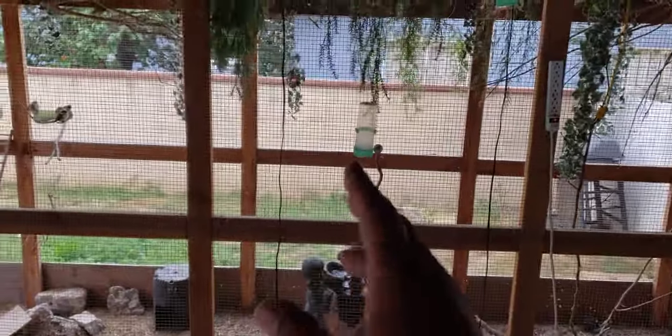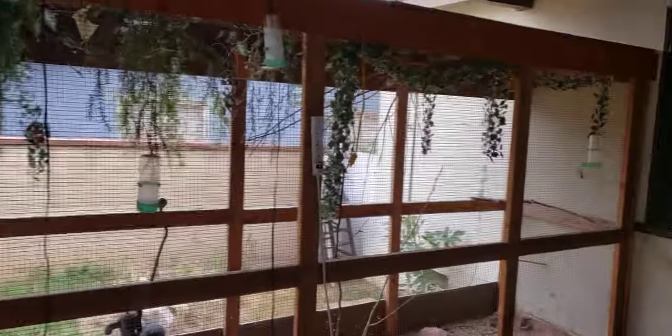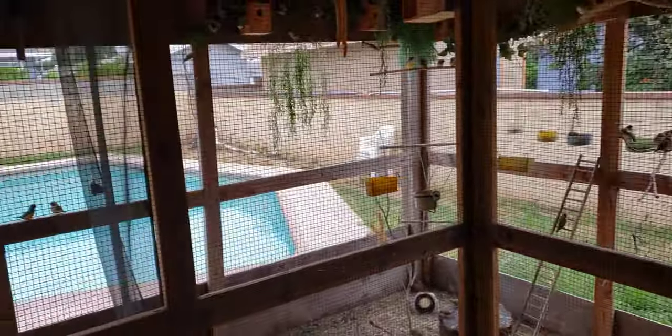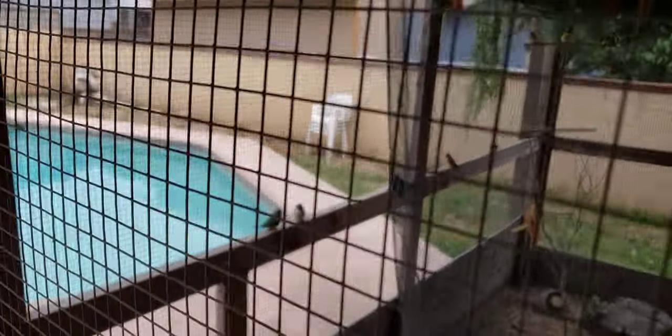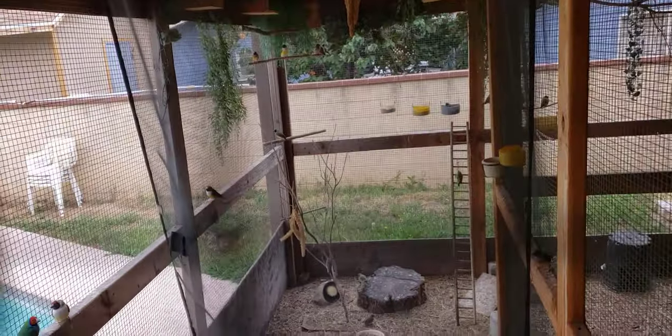It's very important to have flight space — these birds love flight. It's better to have flight than height, which is why the aviaries are built long. They're in an L-shape. I use a big net for catching them; people always ask how I catch them without stressing them out too much.